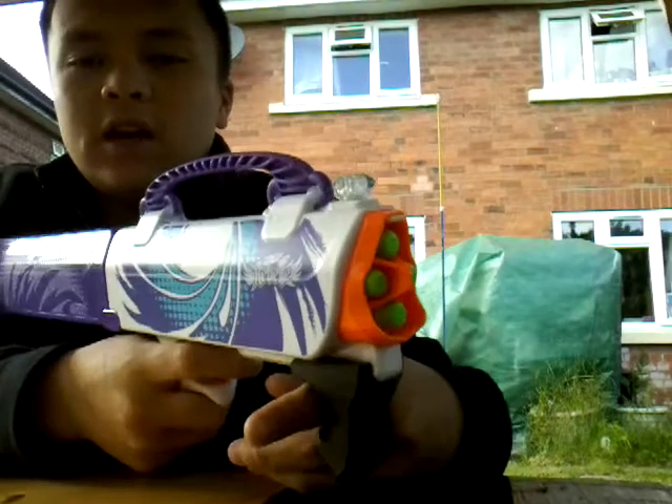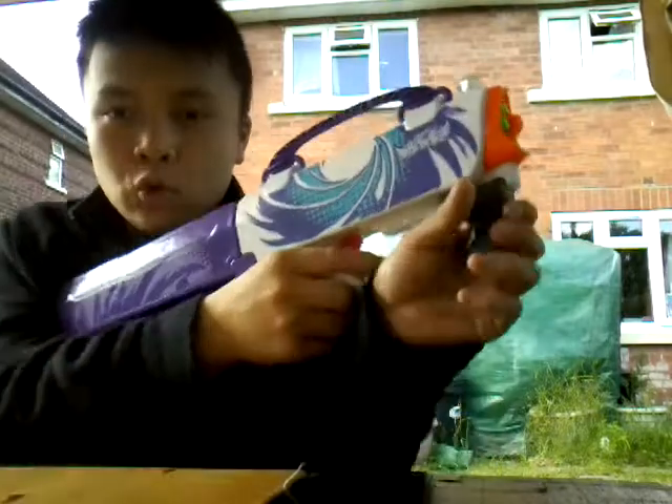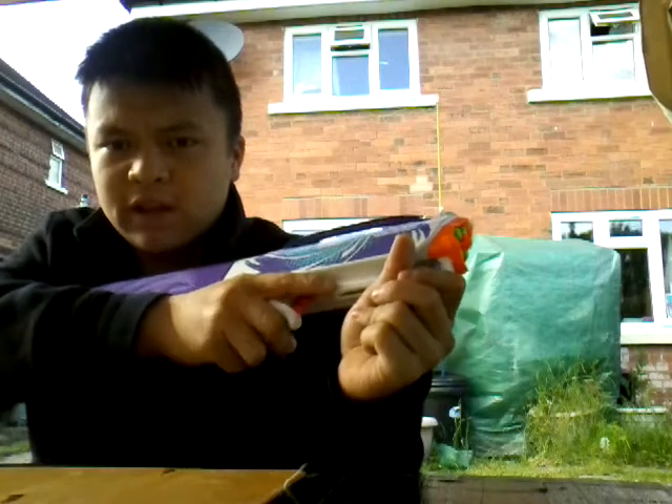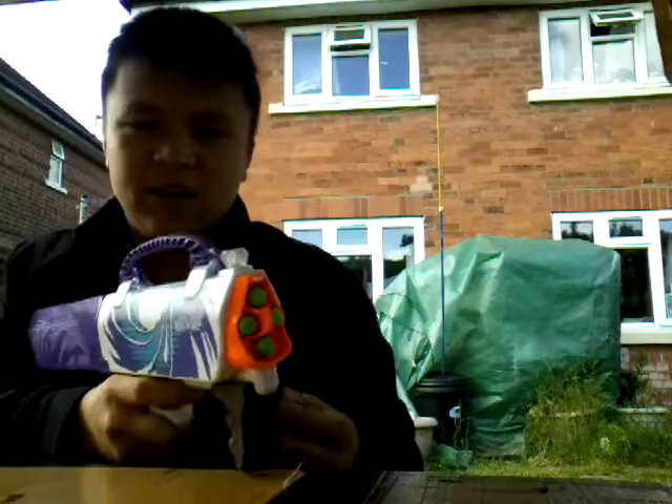Now let's go over the cons. The handles — they are comfortable, but they are also way too small. I can only fit my thumb and middle finger on the front grip, and while the back one fits all my fingers, it kind of hurts my skin because the plastic is digging into my fingers.